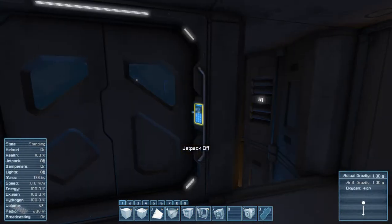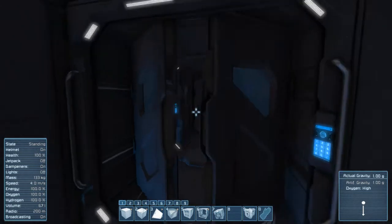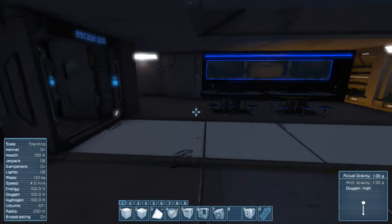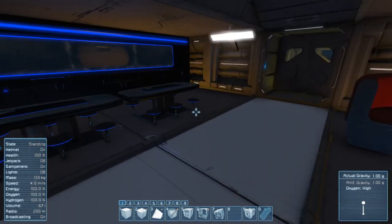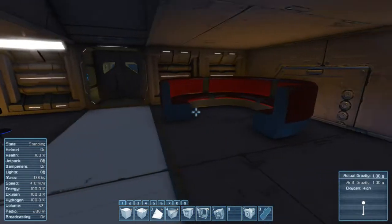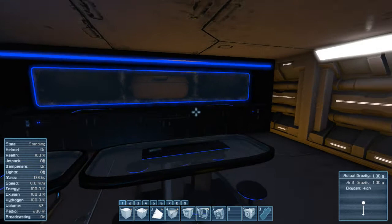In the survival-ready version I found out that I actually forgot to put in some refineries and assemblers. This area looks a lot different in that version. One thing I also found out is that I built this ship mostly for aesthetics, because when I first made it, it was not capable of being a survival-ready ship.